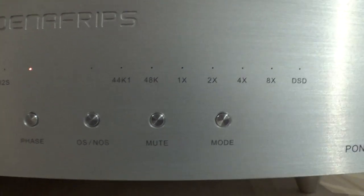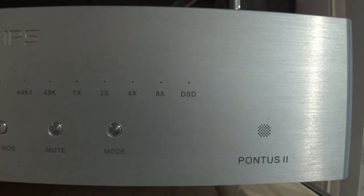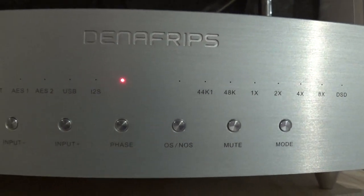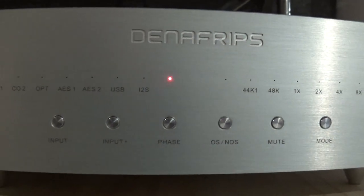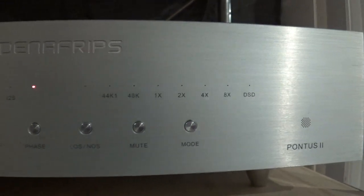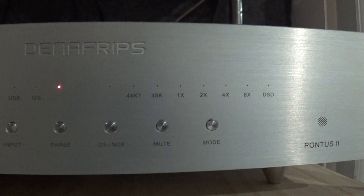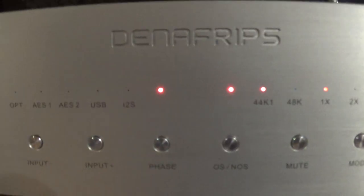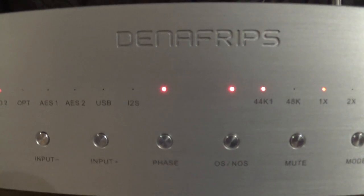There's also a way to change the I2S settings — it changes the pin layout to match different equipment. I don't have anything with an I2S output so I haven't used that, but Denafrips has a video showing how to change the pin layout.